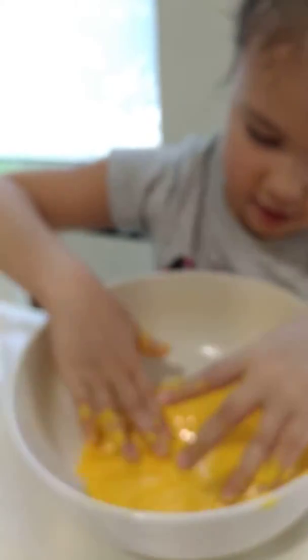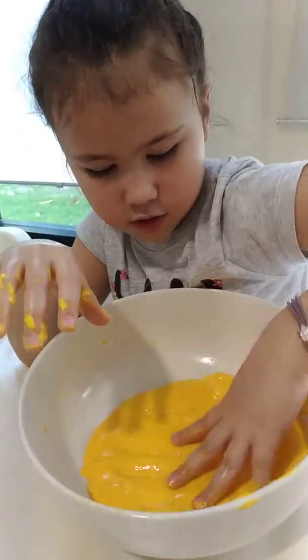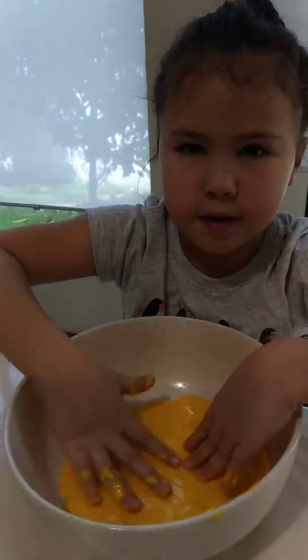This looks like clay — it's an edible treat! Now it looks like clay and feels like clay too. You can make this if you want, or just keep watching to see me finish it and then you can make it.